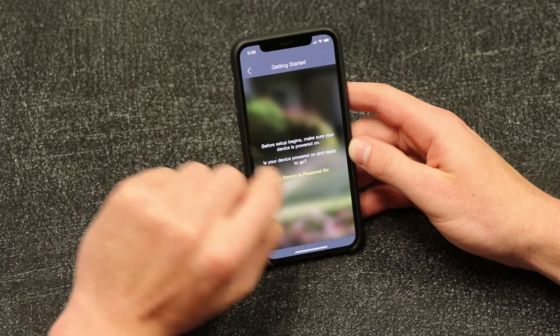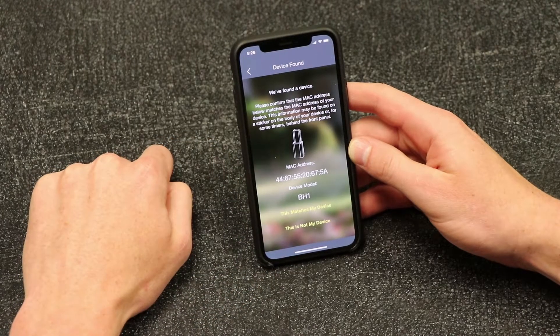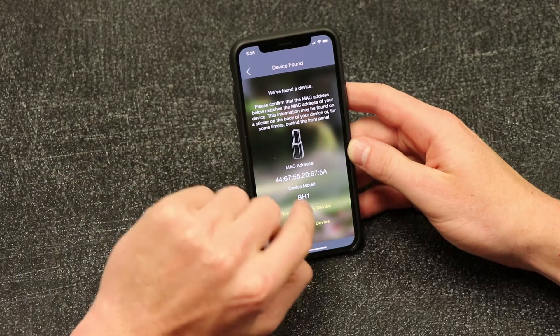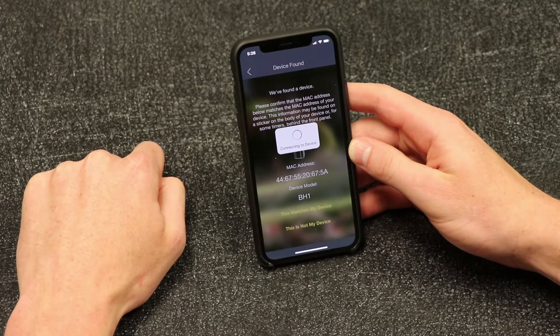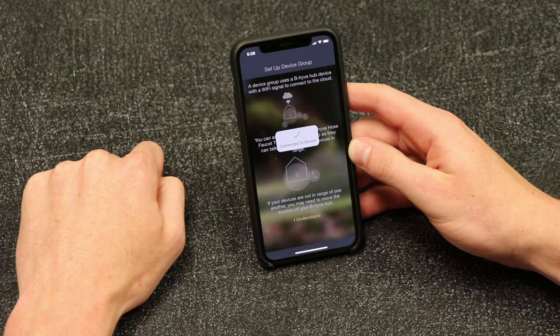You will come to a screen asking you to verify the Mac ID for your device. Verify the Mac ID that you noted earlier on the back of your Wi-Fi Hub. If the Mac ID does not match, tap This is not my device to pick from a list of all Mac IDs currently available.